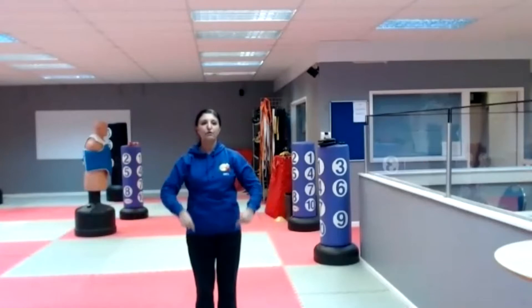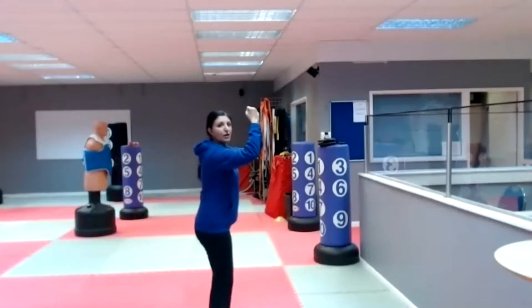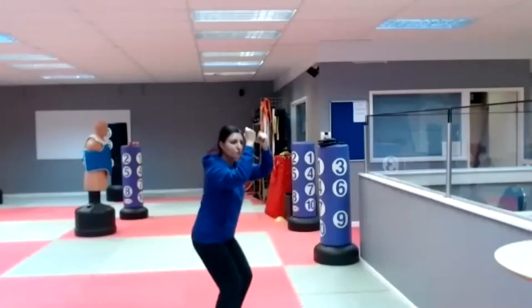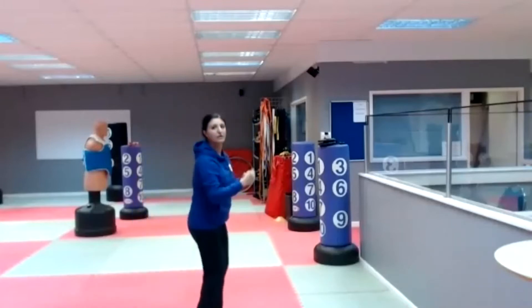Jump up with both feet, bend those knees — I'll show you a sideways view. Jump up, okay, straight back down. Don't jump to the side or jump out the way, just literally jump up and down four times, then reset, move to the back of the room and do it again. Are you ready? Off you go.